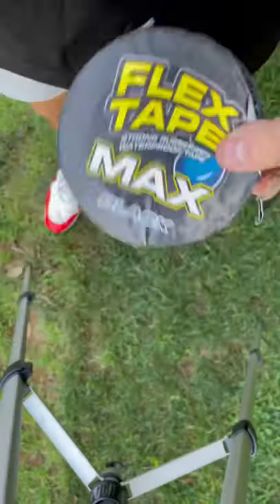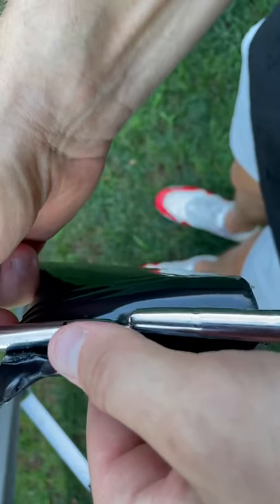I'm gonna break this golf club in half, fix it with flex tape, and play a par four with it. Fun job all for the kids. Let's get it.